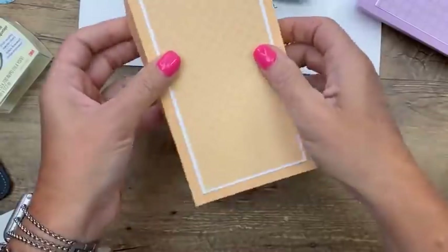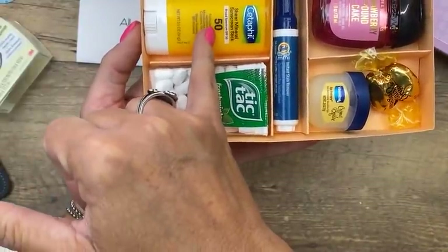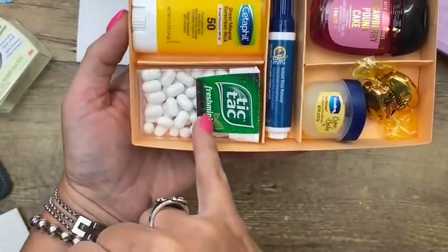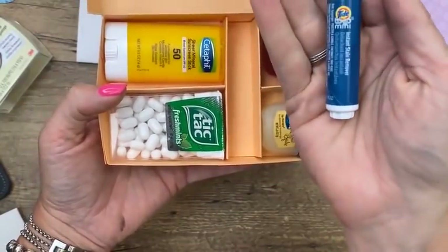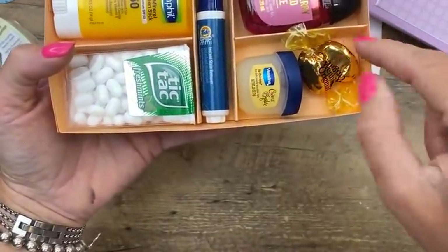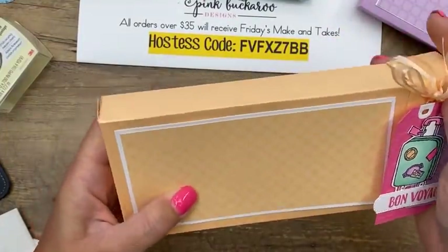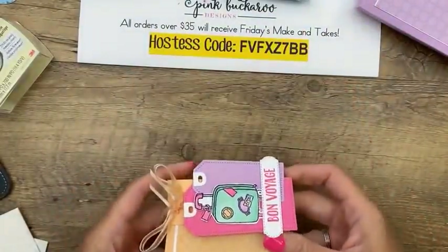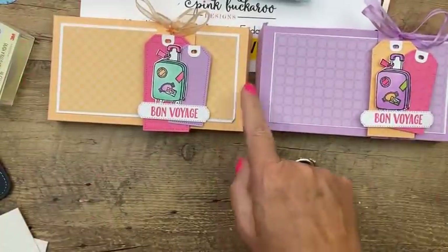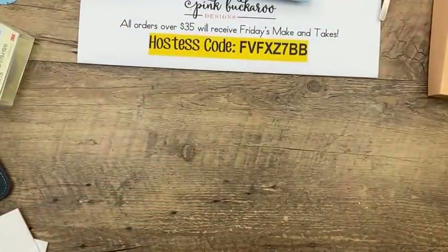Everything was bought at Walmart except the hand sanitizer from Bath & Body Works. We have a travel sunscreen stick, Tic Tacs, a mini Tide to Go pen, hand sanitizer, lip balm, and a couple of candies. I'm doing two different colors — you could also do Polished Pink. This is Pale Papaya and Fresh Freesia. Let's get started making the box first.